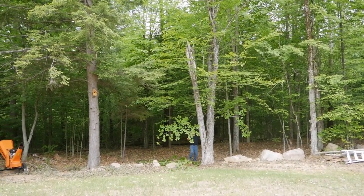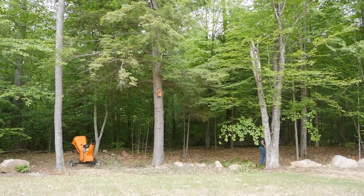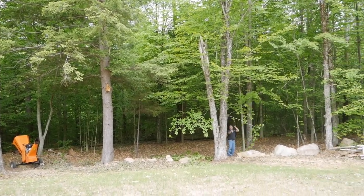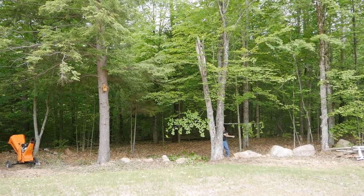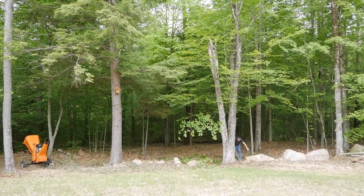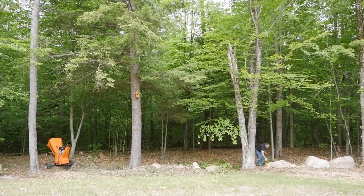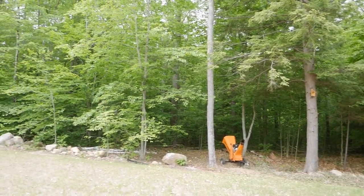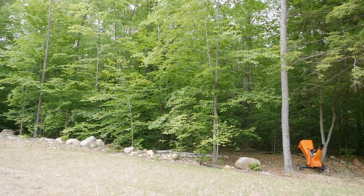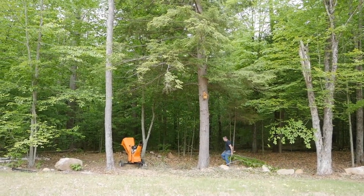So it's way better than it was, and the birdhouse is hung. Still isn't done, because no matter what we do, we'll never be done. There's always more. But every little bit makes a difference. Next time we'll move over into that area, and it just gets better and better every day.